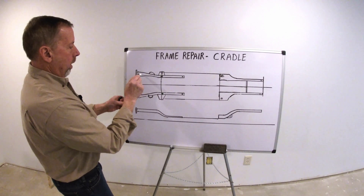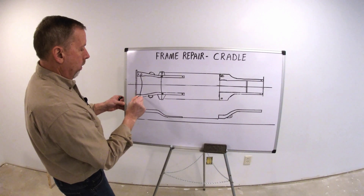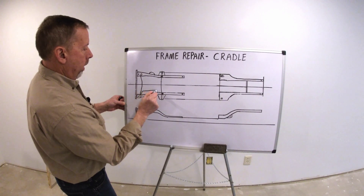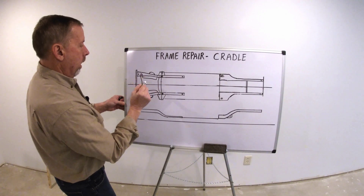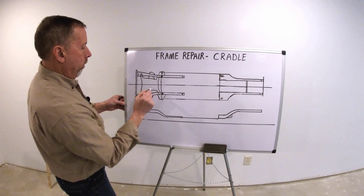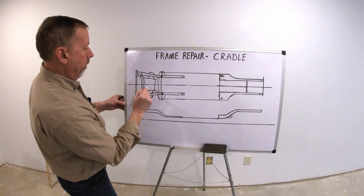Now the cradle on a front-wheel drive vehicle is going to mount in here, may come back, come this way, and that's going to hold the suspension, lower control arms, and it's going to hold the engine up.